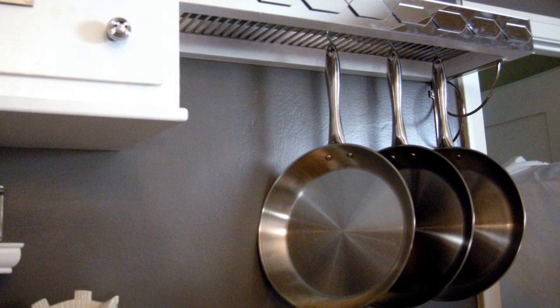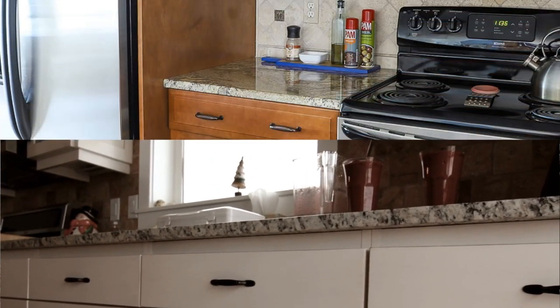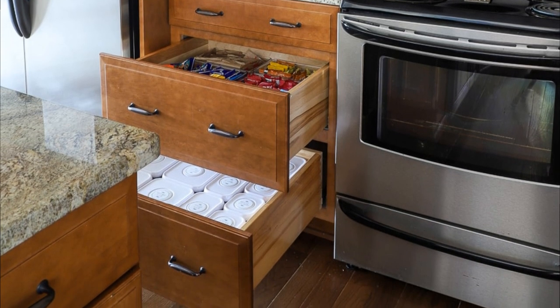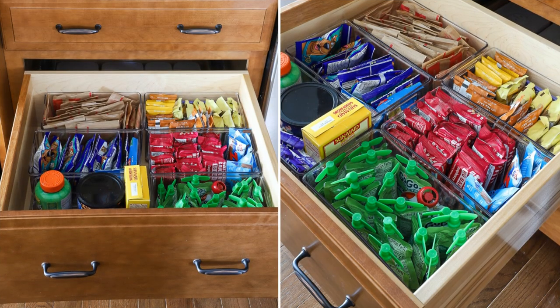Number 3: Sort the items in your drawers. The drawer can be a great place to stash away clutter, but that doesn't mean you should let clutter conquer this space. You can keep things tidy inside your drawers by investing in drawer dividers. Clear containers may work like a charm — simply place them in the drawers, then sort your snacks and put them in the containers.